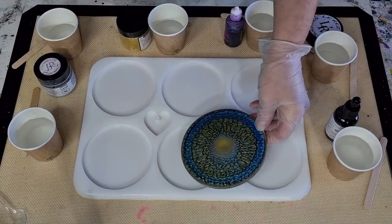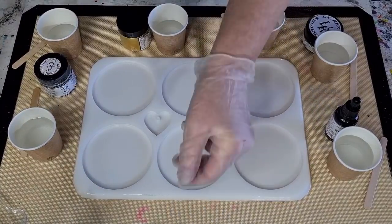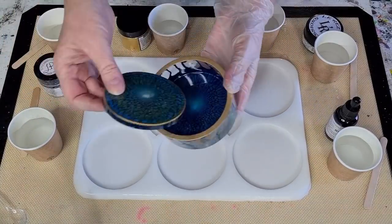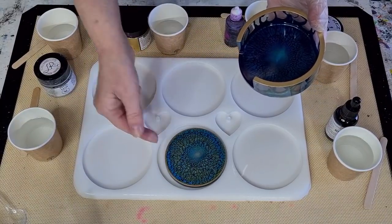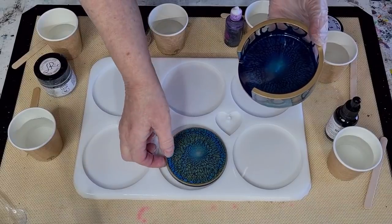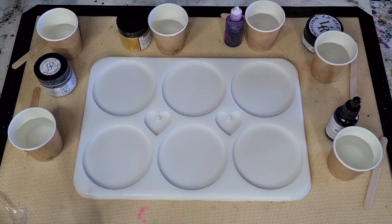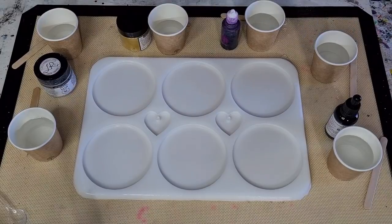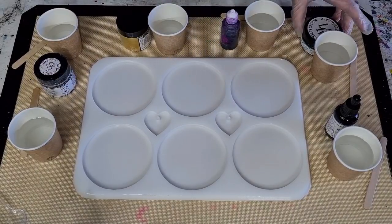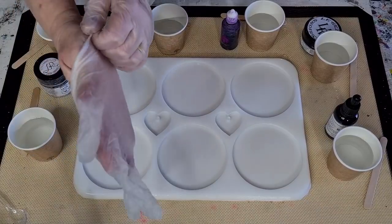This new mold is 10 centimeters, which is four inches. You can see the difference in size - the new one fits inside the old one, so it's kind of between the two sizes. Today I've got two purples and one turquoisey green, so hopefully that will give me more of a peacock color.